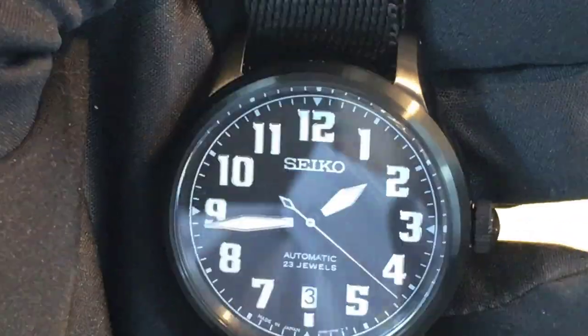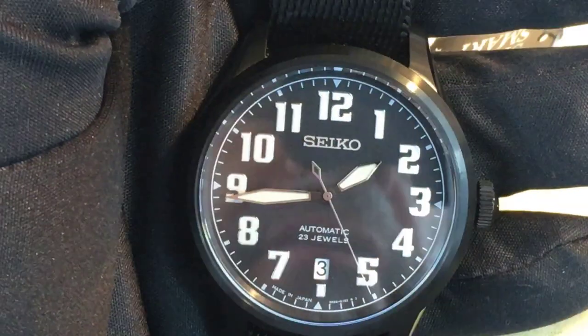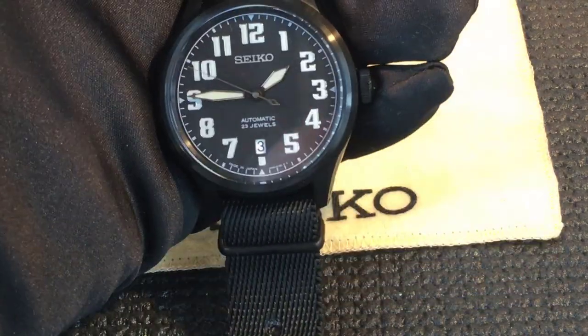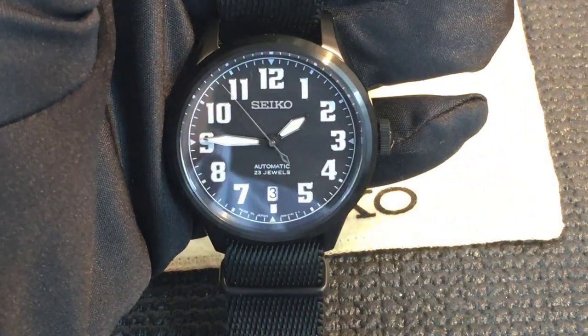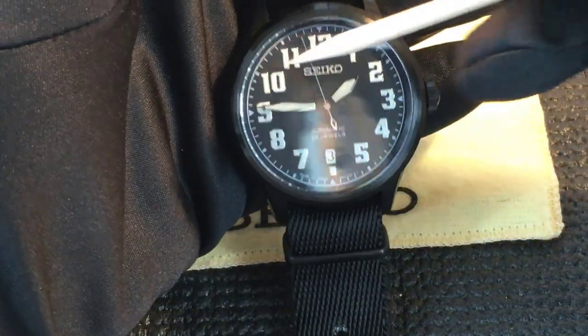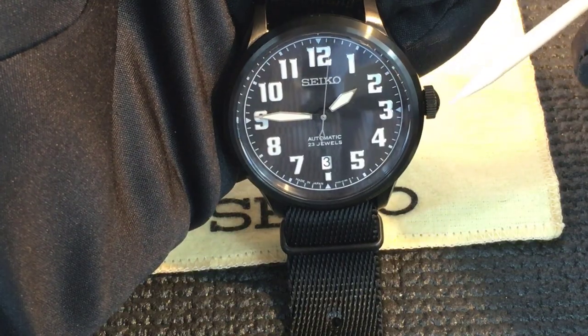The Seiko Nano SCVE-039 is a really attractive, cool looking watch. Looking at some of the specs: the diameter is 42 millimeters from side to side, not including the crown.